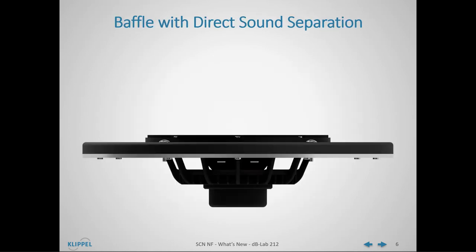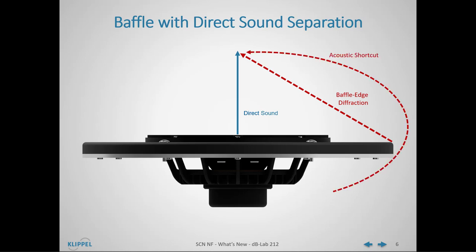With a side view of this baffle, the direct sound separation of the holographic measurement principle can be explained. The main sound component to be measured is the direct sound of the device under test. The first parasitic sound component is the baffle edge diffraction due to the acoustic impedance jump from half space to full space. The second parasitic sound component is the acoustic shortcut due to the small baffle size. Further parasitic sound components are reflections from room boundaries like walls, ceiling, or furniture.